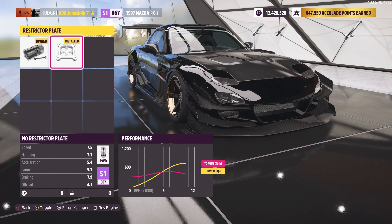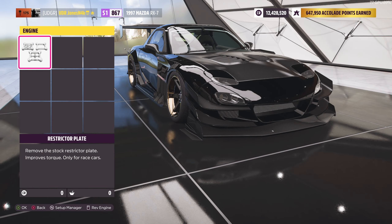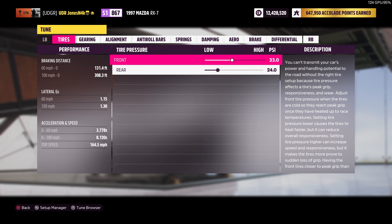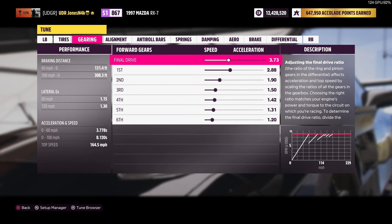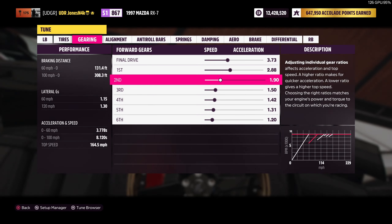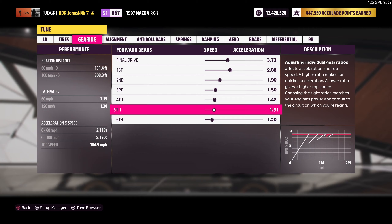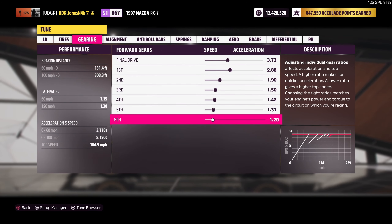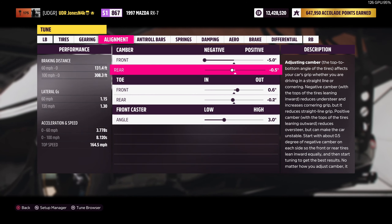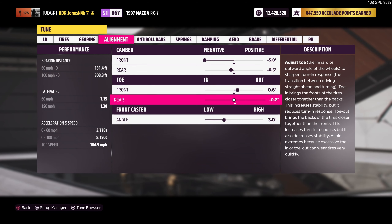Under the engine we went with the no restrictor plate, which takes it from 690 to 718 horsepower. For the tune: 33 front tire pressure, 24 rear pressure. For the gear ratios we have a 3.73 final drive, 2.88 first gear, 1.92 second gear, 1.50 third gear, 1.42 fourth gear, 1.31 fifth gear, and 1.26 sixth gear. For the alignment we're running negative 5 degrees front camber, negative 0.5 degrees rear camber, positive 0.6 toe-out in the front.